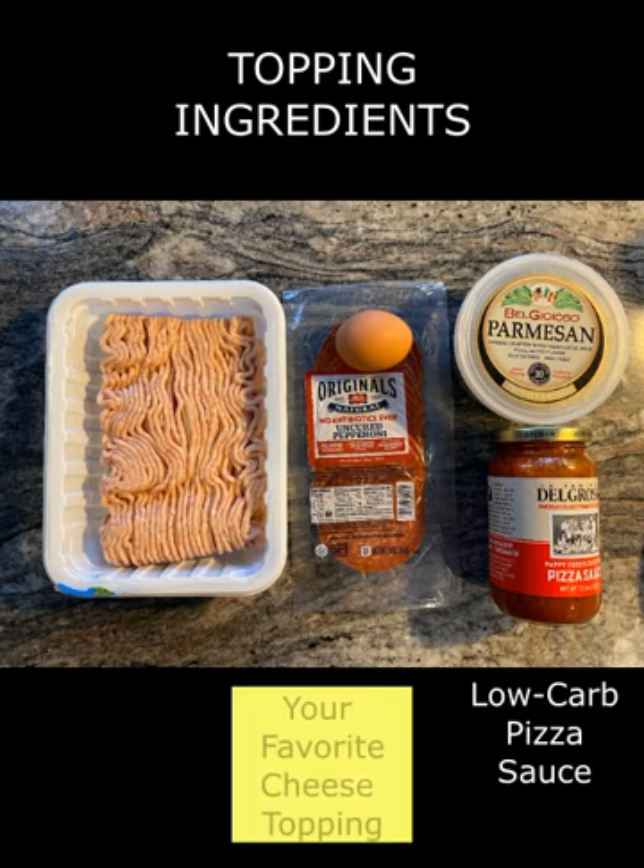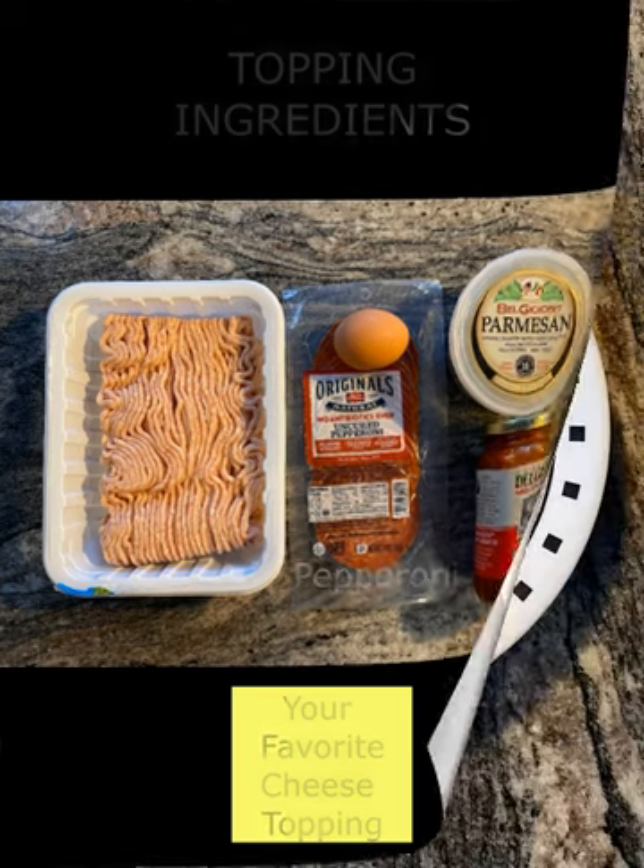Next is the cheese layer. I chose a combination of cheddar and mozzarella. I prefer to use block cheeses and grate them myself whenever possible, because factory grated cheeses include starches to serve as anti-caking agents. For the meat topping, I chose pepperoni, enough to cover about 3 quarters of the pizza's surface.